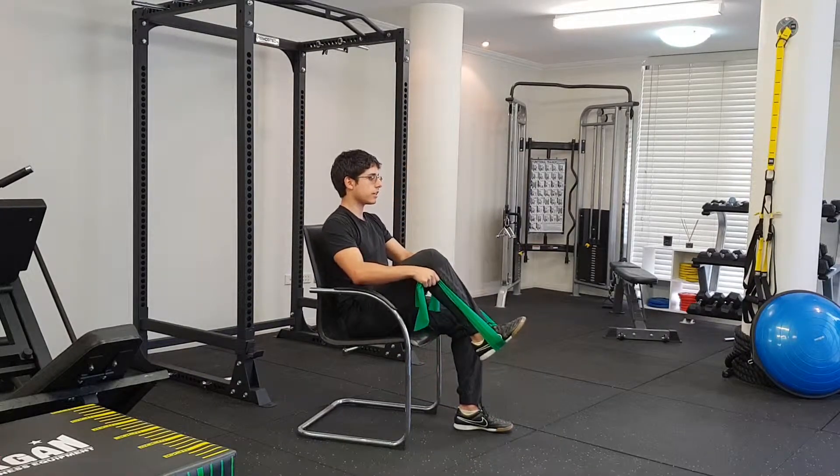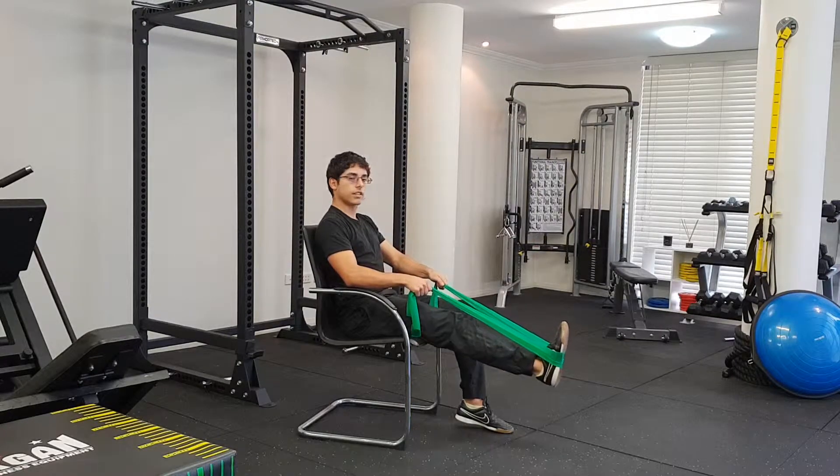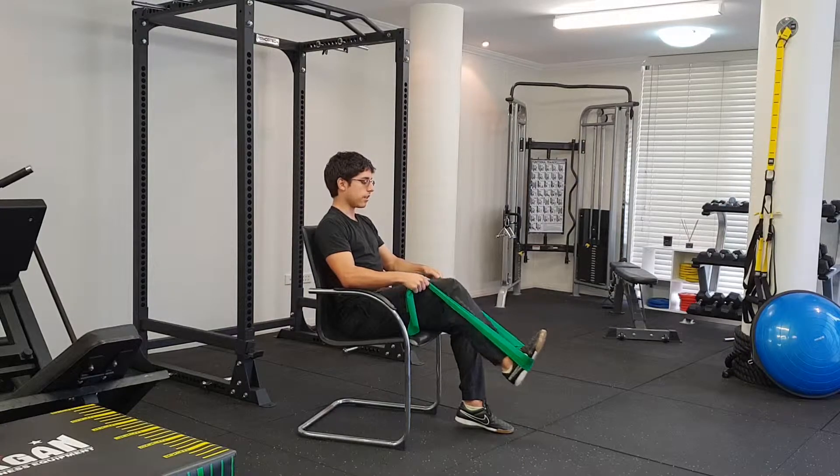Knee up towards your chest, keep your back against the back support and kick downwards, straight down, keeping your toes pointed up. This is working the leg muscles, mainly the quads — so the front of the thighs.